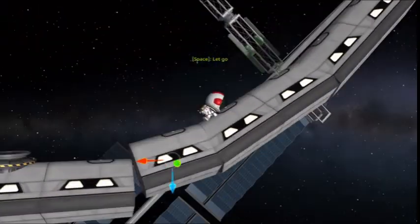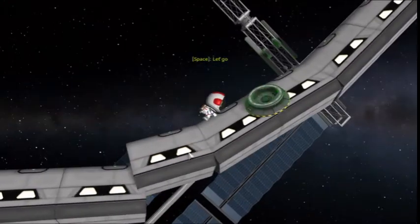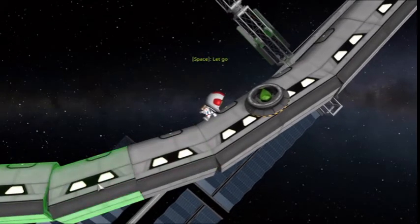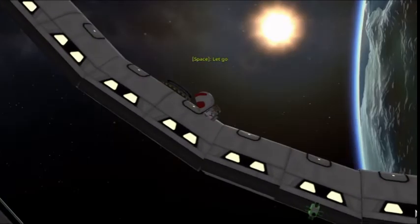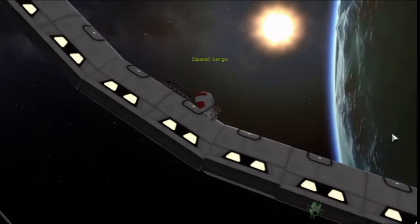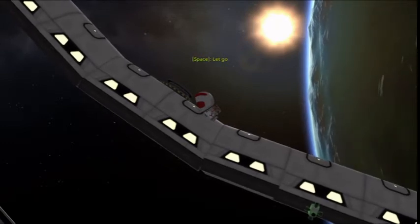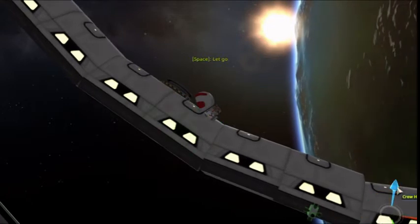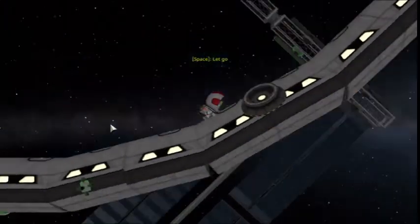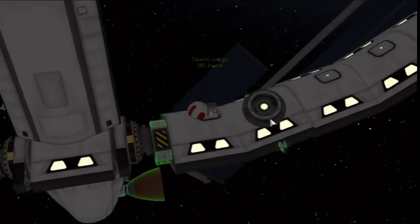We get that part all nice and lined up. Be very careful, because the parts actually like to stay locked in their previous attitude — and yes, that is a spacecraft technical term. The attitude of a spacecraft can really suck sometimes. Basically, if a part is in one specific orientation, it wants to stay in that orientation while you're trying to move it, and it can really mess things up. I've had RCS thrusters go inside of engines because of that.